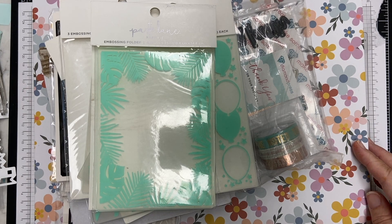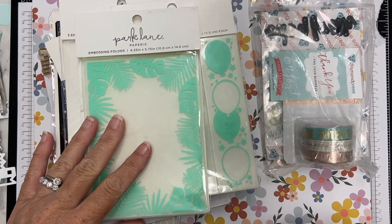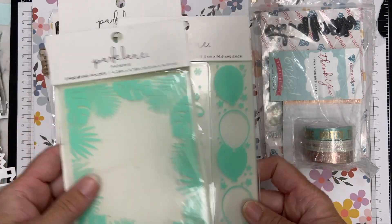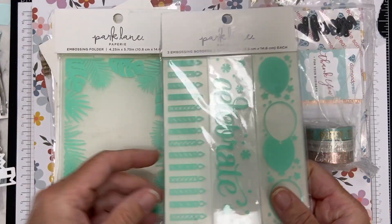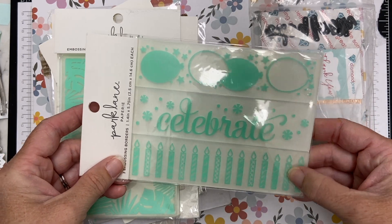Hey there, this is Katherine and I have a craft haul video from Diamond Press. They recently had their Teal Tuesday sale where they had a half price sale, and so I picked up several items.